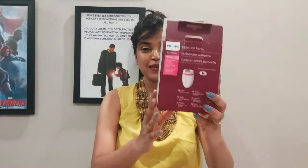The product I was talking about is the Philips epilator. Let me show you how it looks — it looks like this. It comes with two speed modes and a cord that is long enough so you can sit comfortably and use it.